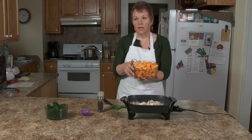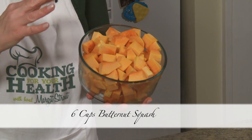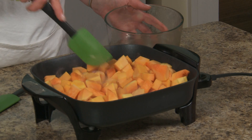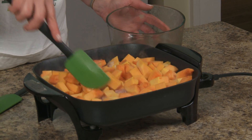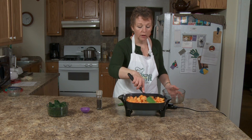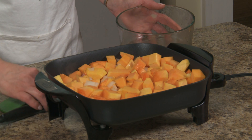Now, this is a butternut squash that I cut up — I believe six cups, which was more or less an entire butternut squash depending on the size you get. I'm going to kind of put this in there and we are going to sauté this. I did it in large chunks, not huge. The smaller chunks you do, the more quickly it will cook. I'm going to put the lid on this and we're going to let it cook for just a little while.